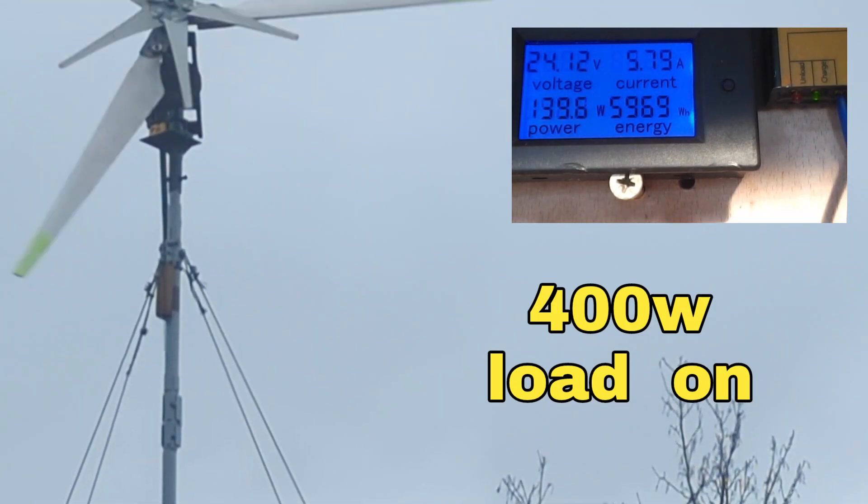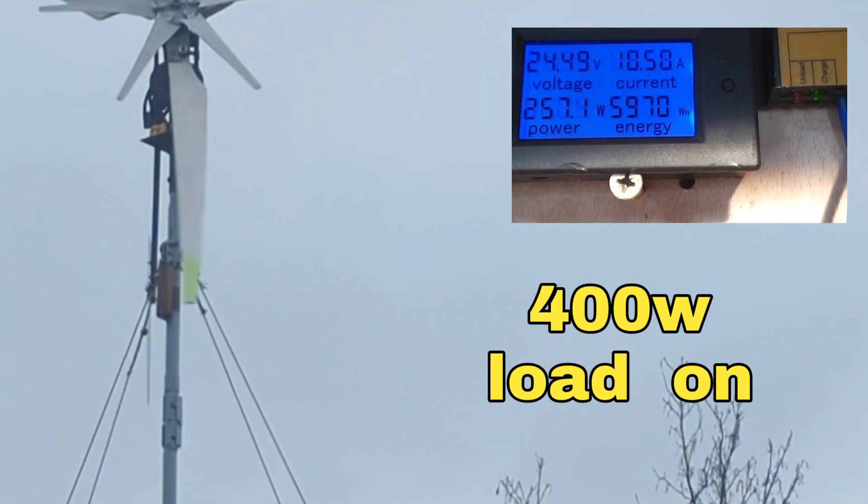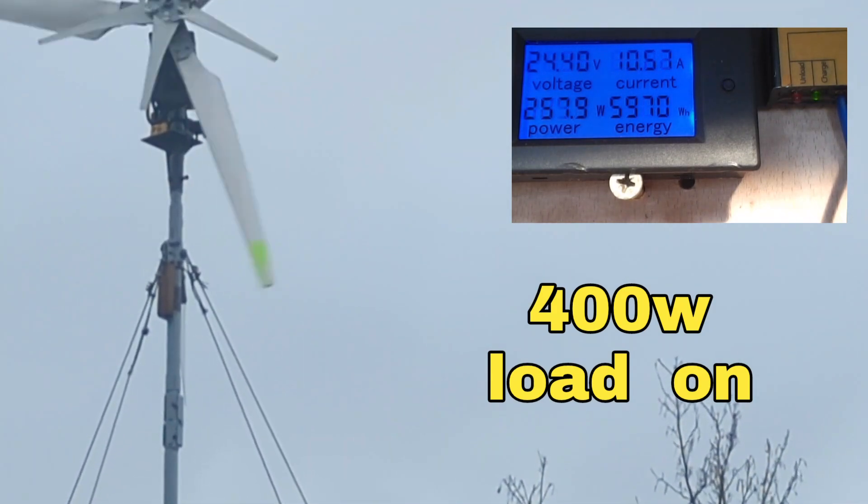I've just put the 400 watt security light on via the inverter, so you might see some more power come out of it and the brake be activated less often, which is what we want.